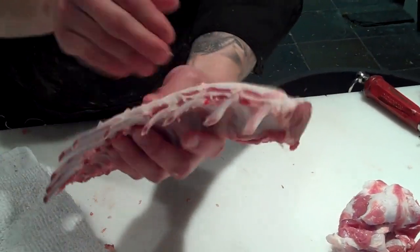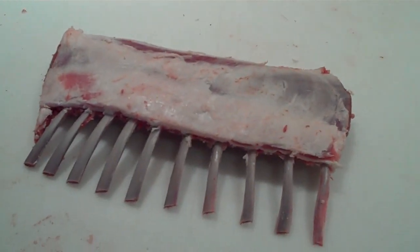Clean up the bones and then French out the rack of lamb. Awesome, thank you very much.